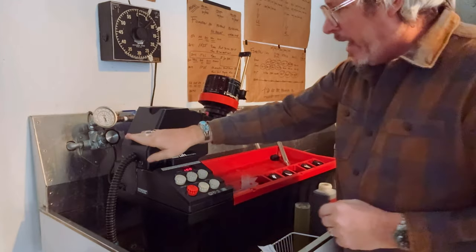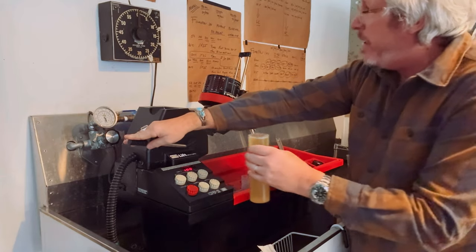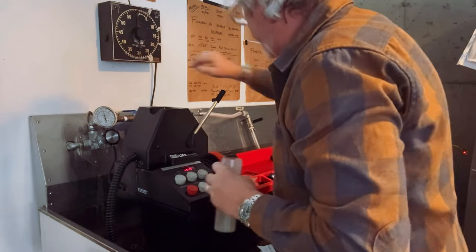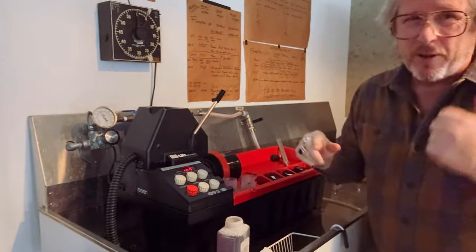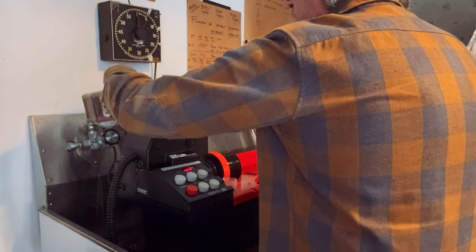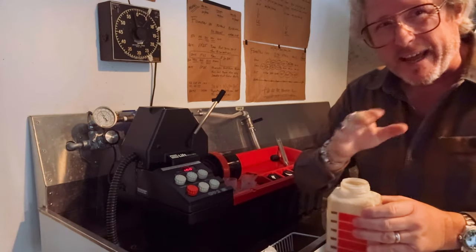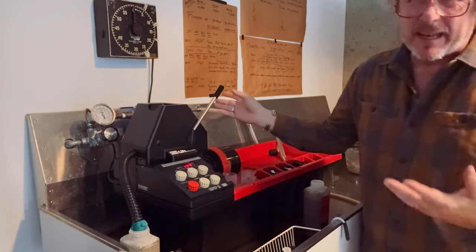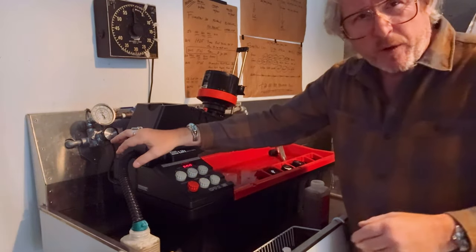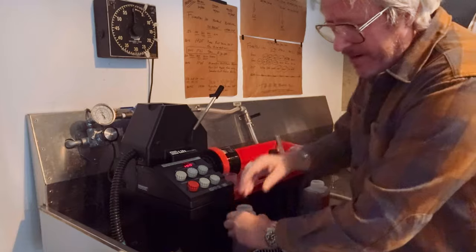I'm draining the developer and going to put the stop bath in for 30 seconds. Then it's fixer — I'm using TF4, which is the non-hardening fix. It's a little old, not bad old, but a little old. I'm going to run it for approximately six minutes just to make sure the negative is completely fixed. The last step in my process is clearing — I'm going to use Permawash, which I've used forever and think does a really great job. Then I'll do a quick rinse for about five minutes, clean up the Jobo, and set the film to dry.